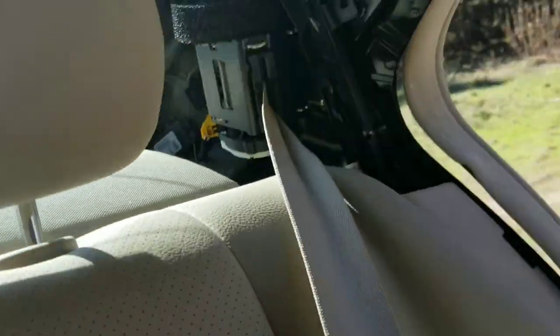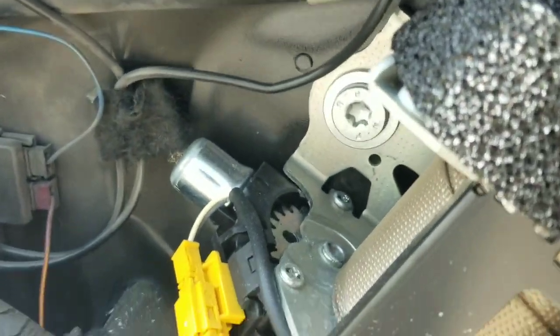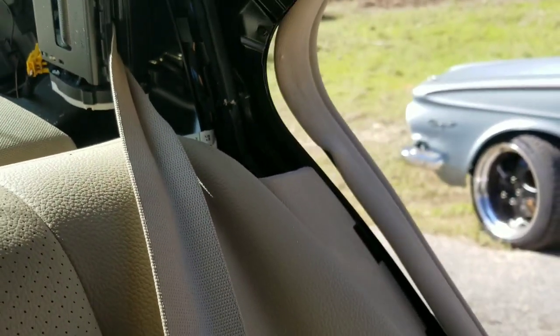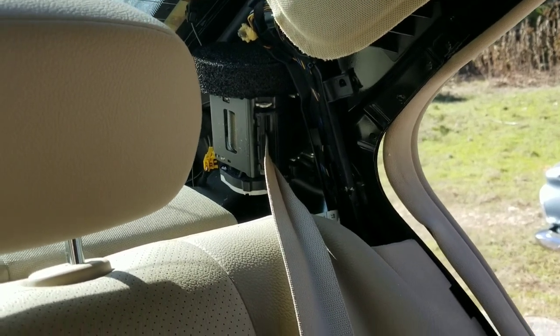There we have it. Next we will work on getting the actual mechanism out. Looks like there's a Torx bolt there and your little airbag plug connector. So I'm going to disconnect the battery before I mess with any of that, and we'll get these out.